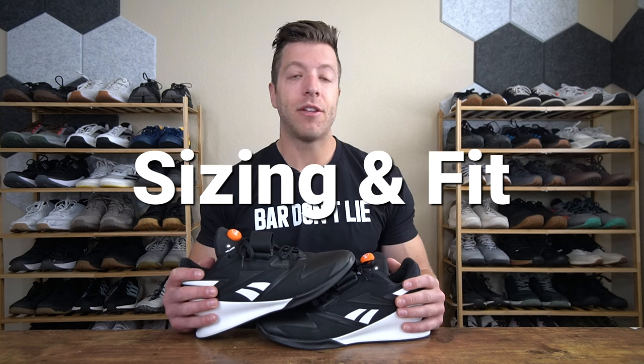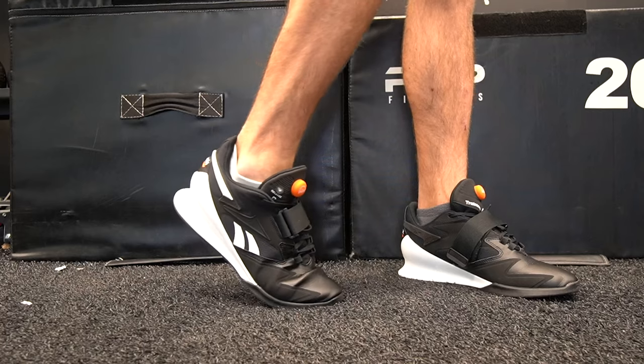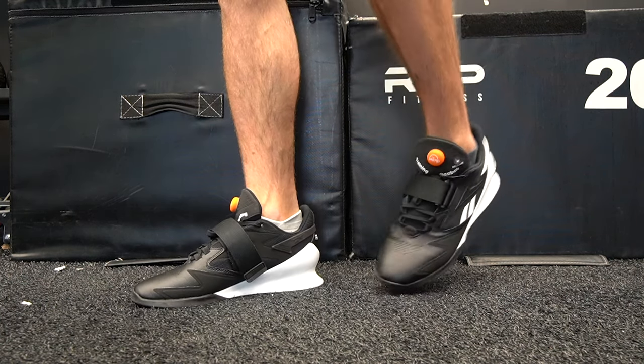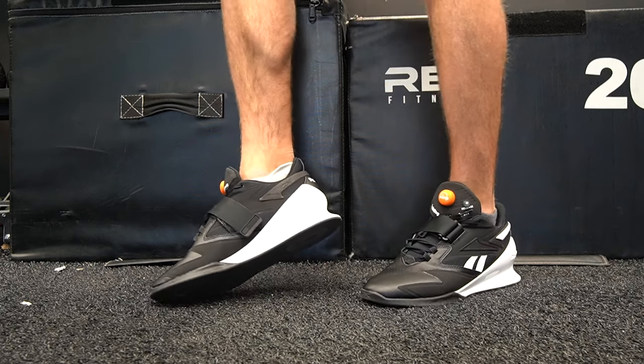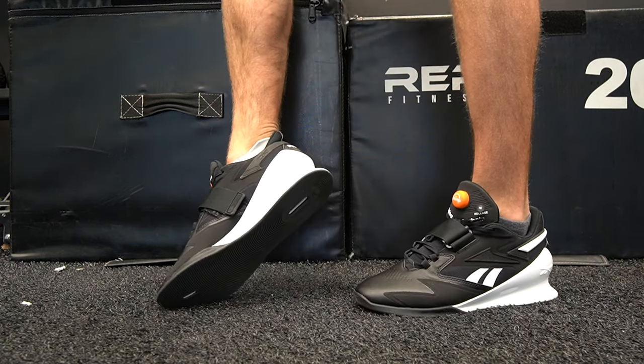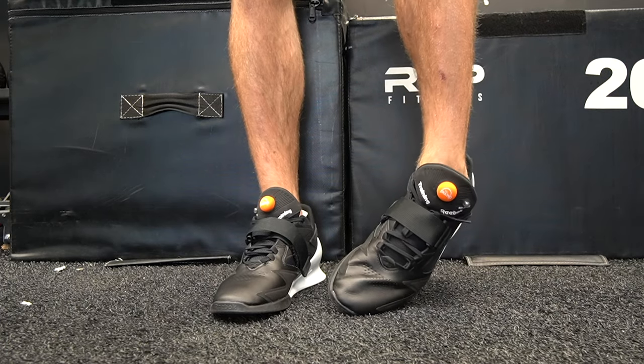For sizing and fit in the Reebok Legacy Lifter 3: if you have a narrow or neutral width foot you should be safe going true to size. If you have wide feet, I would say just pass on this shoe — even if you size up I'm not convinced you'll have enough width, and then you run into potential heel slip issues. With the strap having less surface area to pull tight, just pass on this shoe. If you've worn the Reebok Legacy Lifter 2, go with the same size in the Legacy Lifter 3.